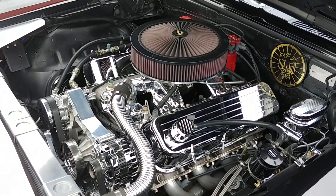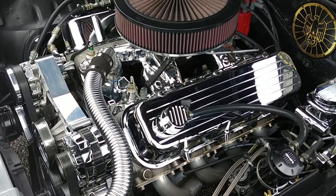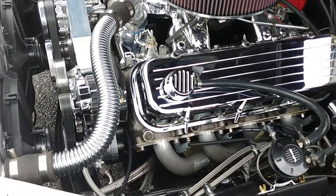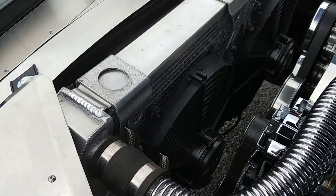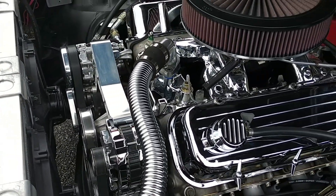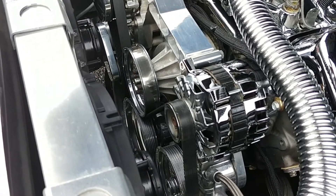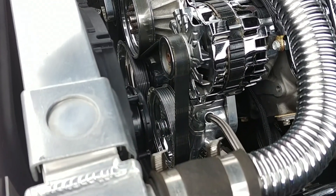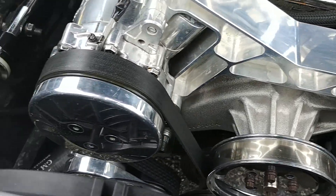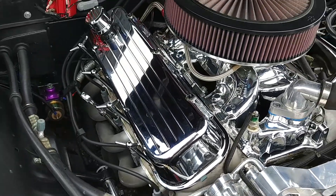It was born with a V8, but it wasn't born with this V8. What we have here is a 502 marine crate block that's been built to 540 cubic inches. They spared no expense. Starting up front, we have an aluminum radiator, dual electric fans, a Front Runner big block serpentine belt kit, chrome alternator, billet power steering pump, single serpentine belt, cast water pump to match the block. This car also has an AC compressor and vintage air.